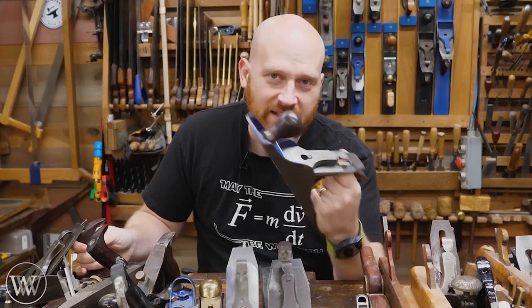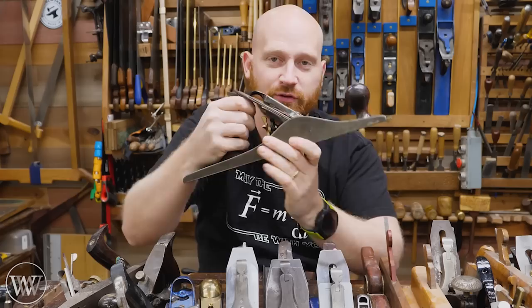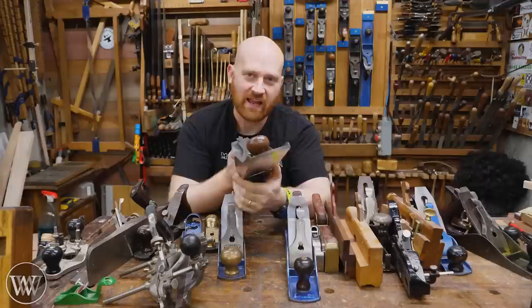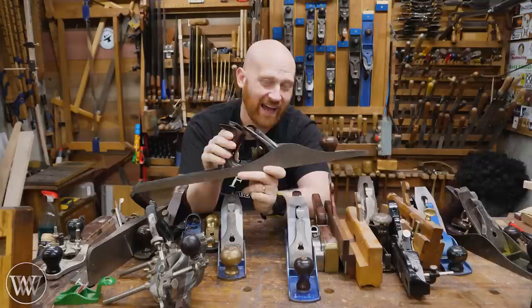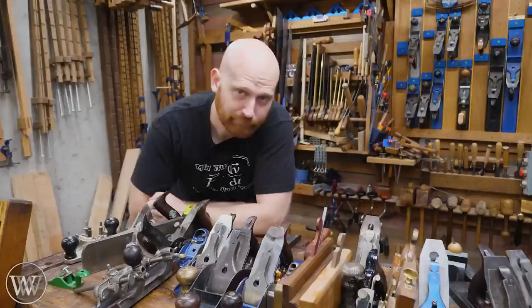If you step up from the number five, you're going to run into something some people refer to as a fore plane. Everything from the five and a half on up is usually considered a jointer, though the number eight is the big one — the Mondo. Because it's so big and so heavy, I don't use it that much. If I'm going to need to do large boards, I'm going to pull out my seven, not the eight. If you want to see a video on all of the Stanley numbers, I'll leave a link to that down below.